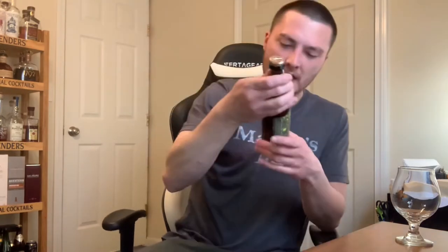This is Dogfish Head 'Where the Wild Hops Are.' It's an IPA, 6.5% alcohol by volume. It's from Dogfish Head Craft Brewery out of Milton, Delaware — brewed and bottled by Dogfish Head Craft Brewery, Milton, Delaware; Springsville, Pennsylvania; Cincinnati, Ohio — in collaboration with the Boston Beer Company. If you want to check them out, you can go to dogfish.com.